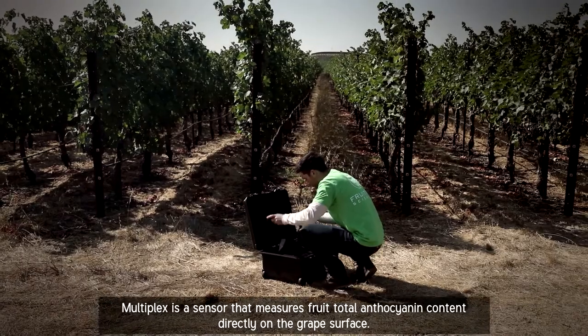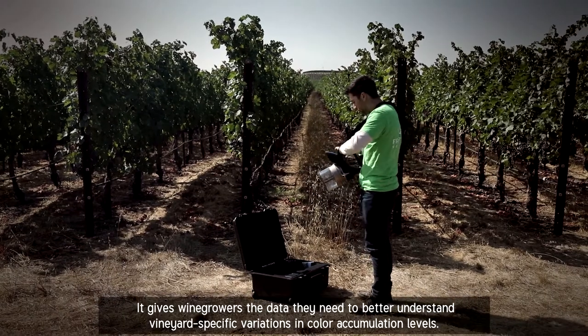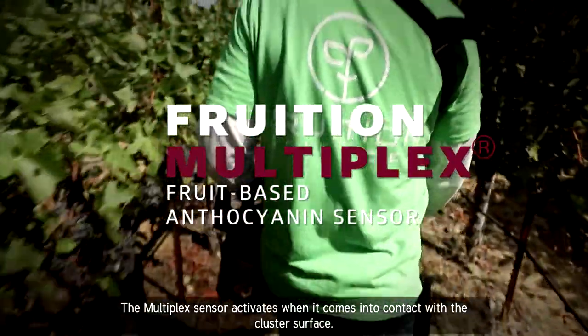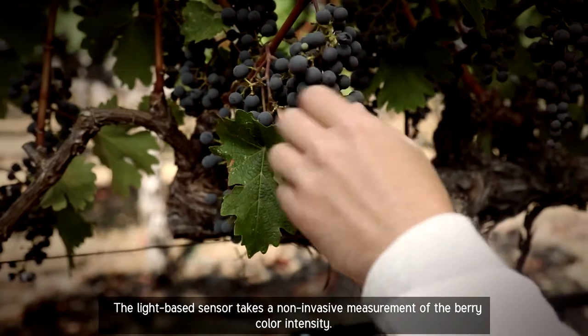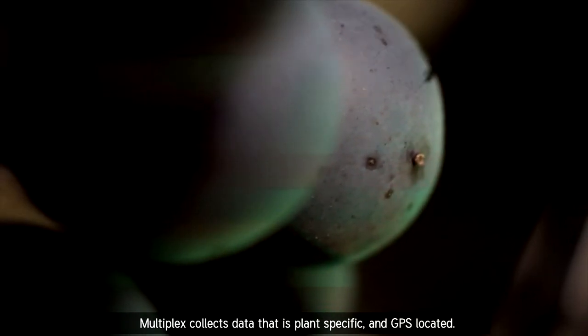Multiplex is a sensor that measures fruit total anthocyanin content directly on the grape surface. It gives wine growers the data they need to better understand vineyard-specific variations in color accumulation levels. The Multiplex sensor activates when it comes into contact with the cluster surface. The light-based sensor takes a non-invasive measurement of the berry color intensity. Multiplex collects data that is plant-specific and GPS-located.